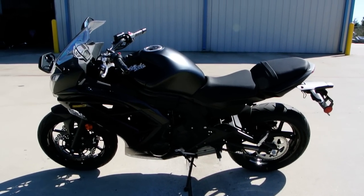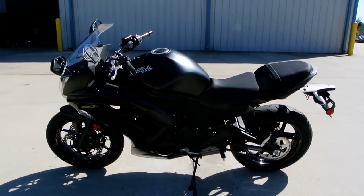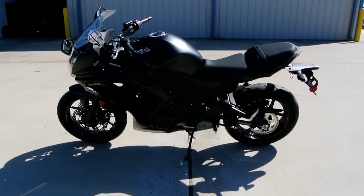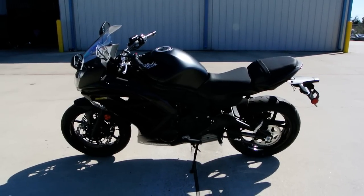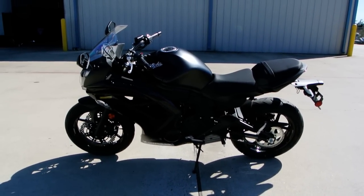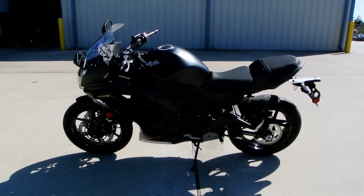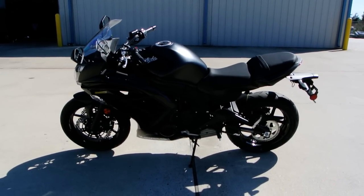These run on 87 octane fuel, so you do not have to have premium. It's just a really great bike. Not every new rider should probably start out on a 650, but if you've got a little bit of experience and you've taken a class, the Ninja 650 could be the right bike for you. It's hard to say just by watching a video — we'd really need to talk to you — but we have had some new riders start out on 650s and do really well with them.